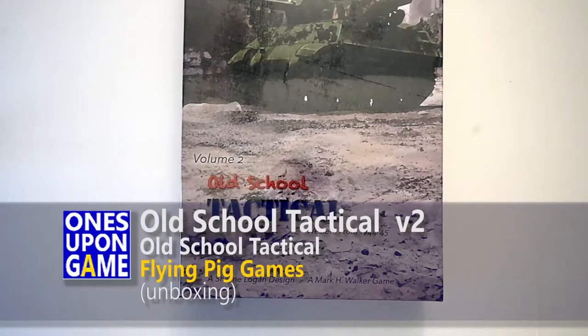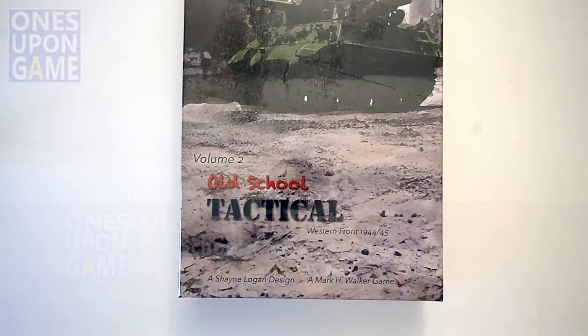Hey, this is Gavin Kitchens with The Ones Upon A Game, and today I'm going to take a look inside Volume 2 of Old School Tactical. This is the Western Front of World War II from 1944 to 1945, just released. It's a Shane Logan design; Mark Walker was a developer on it. It's from Flying Pig.